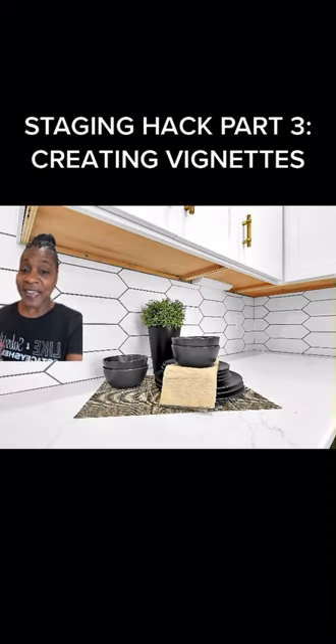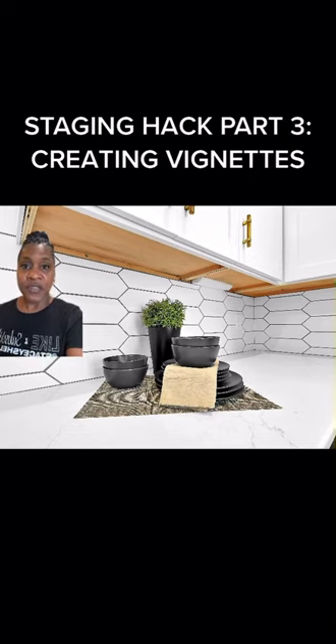Here's another kitchen countertop vignette: take some dishes, take a placemat, place them out, throw a little bit of greenery in there, and you are good to go.